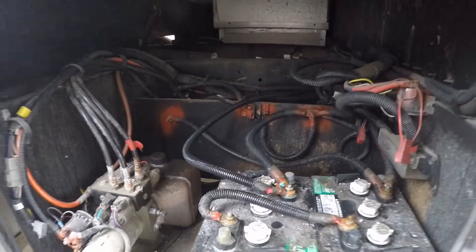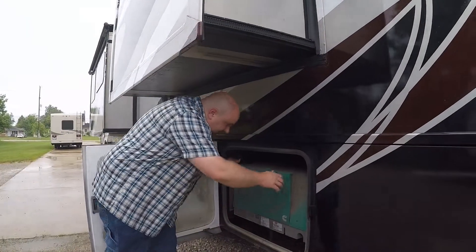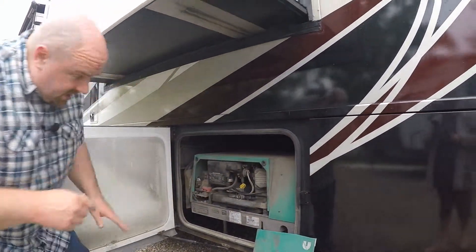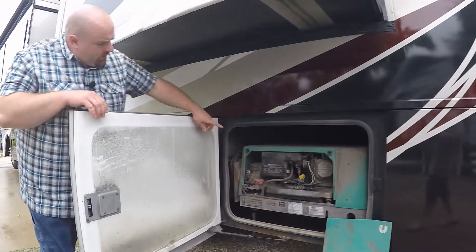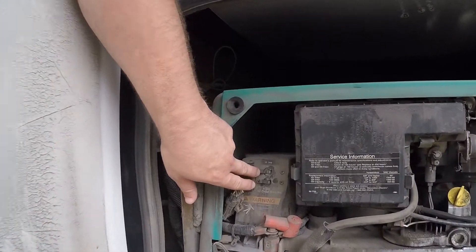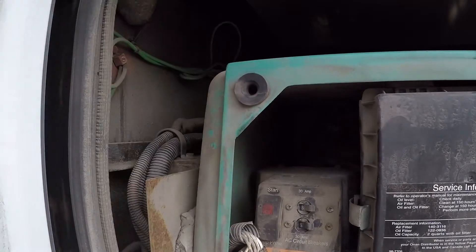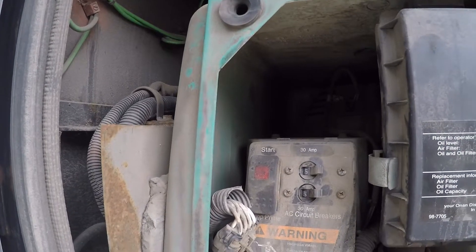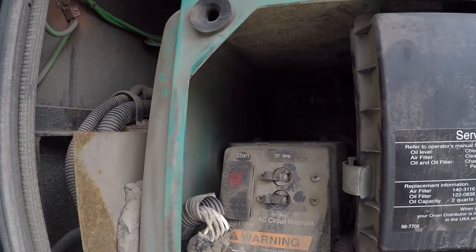That's troubleshooting area number one, mainly if the leveling system is constantly saying low voltage. For troubleshooting area two, go to the generator compartment — it's the second from the back. On the generator itself there are two circuit breakers, not fuses. Each one operates half the coach, so if you've got the generator running and only half the RV works, one operates the left side and one operates the right side.